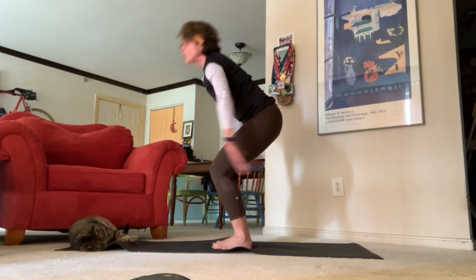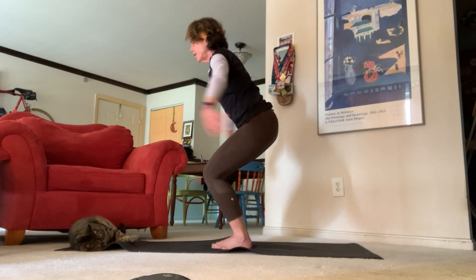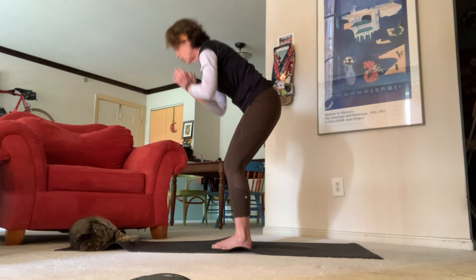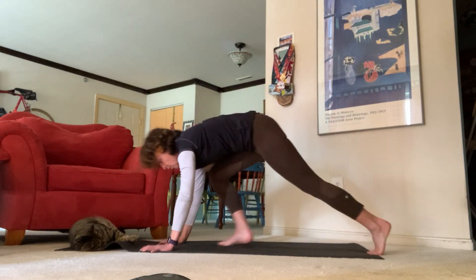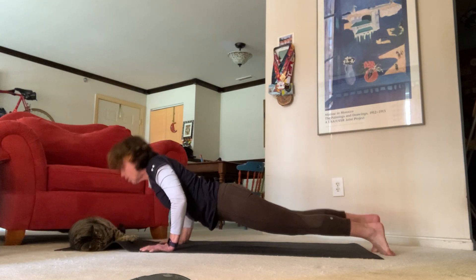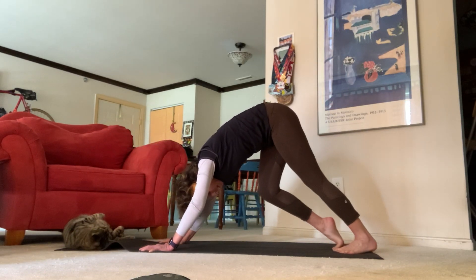Exhale inhale all the way back up, standing forward fold, inhale halfway lift, exhale standing forward fold, inhale back to chair, exhale chair with airplane arms, inhale back to chair, exhale standing forward fold, inhale halfway lift, exhale chaturanga — high plank to low plank, upward facing dog to downward facing dog.